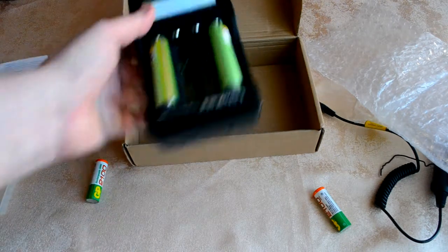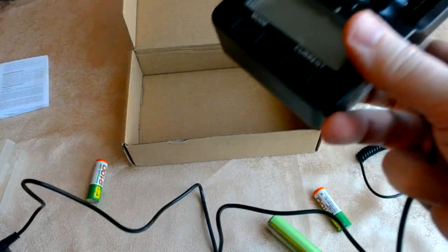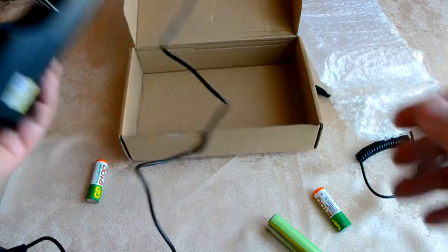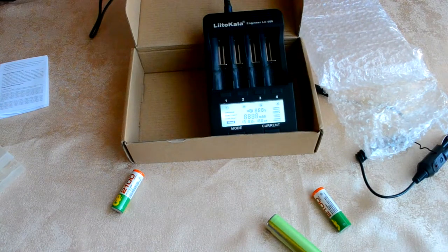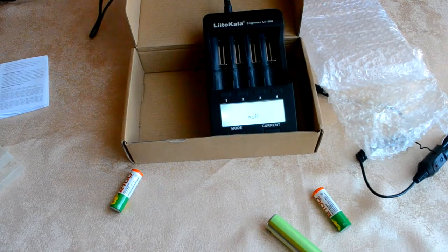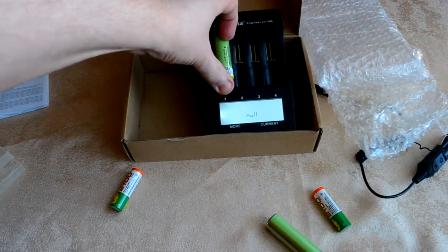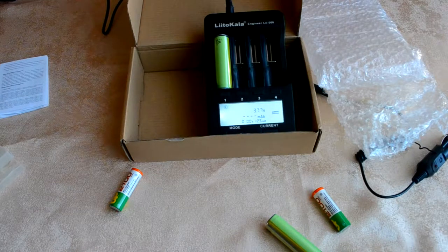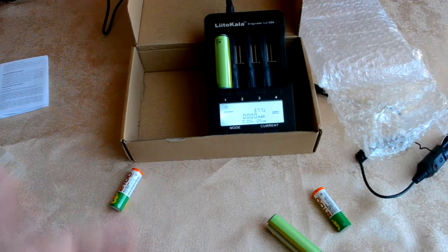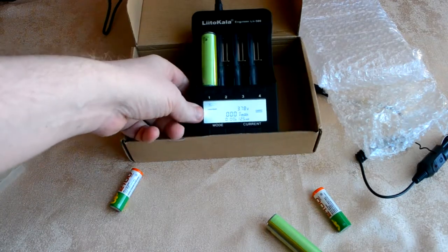Рассмотрим вариант использования как зарядного устройства. Для этого нам придётся подключить его. В первом варианте он говорит о том, что нет никаких подзарядок. Когда мы установили аккумулятор, он сам автоматически определяет, что за аккумулятор необходимо зарядить, и сразу же начинает зарядку.